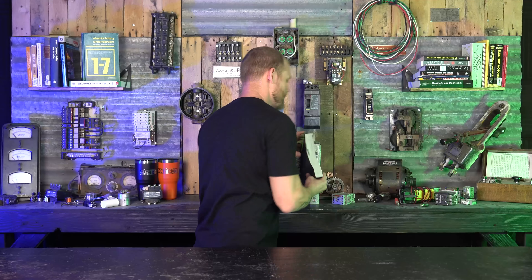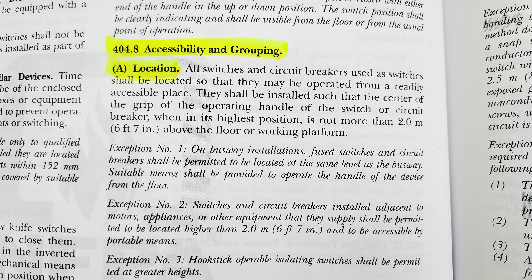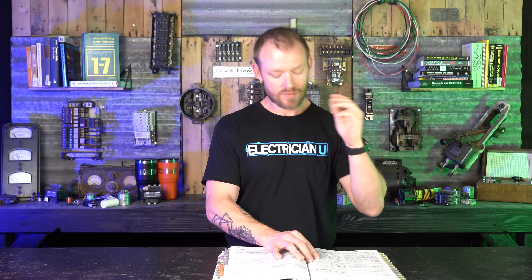Let's see what the National Electrical Code says about enclosure heights. Section 404.8 covers accessibility and grouping. It says all switches and circuit breakers used as switches shall be located so they may be operable from a readily accessible place, and shall be installed such that the center of the grip of the operating handle when in its highest position is not more than six foot seven inches above the floor or working platform. The key language is 'used as switches' — if someone is constantly using the circuit breaker to turn lights on and off, it applies. But that doesn't really apply to us here.